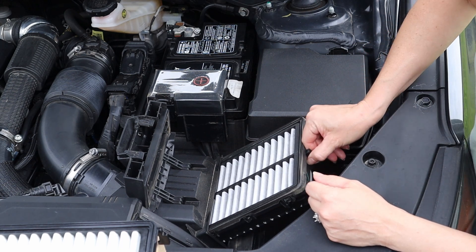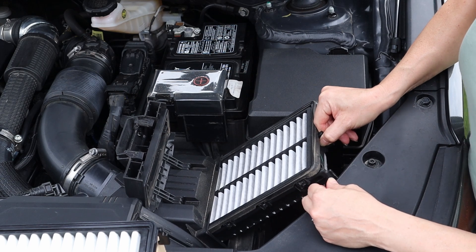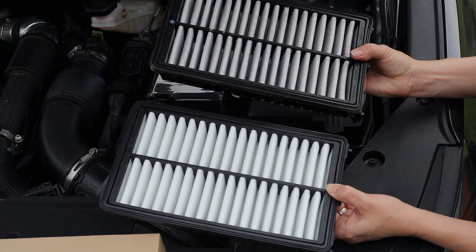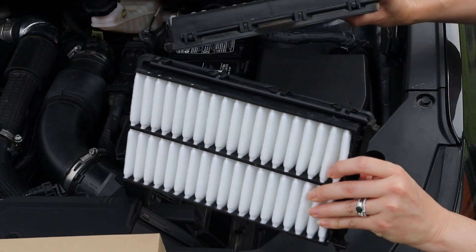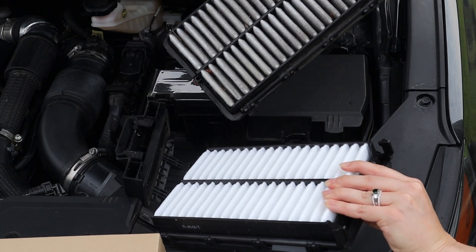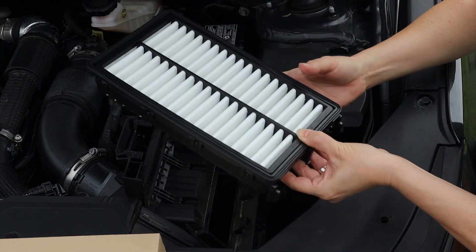Once you unlock the tabs, it'll come free pretty easily — just wiggle it out. As you can see, the original is quite dirty compared to the new one. Flip it over and it's even worse on the bottom side — bugs, grass, and a whole bunch of other crud in there. That one's going in the trash and we're putting our new one in.